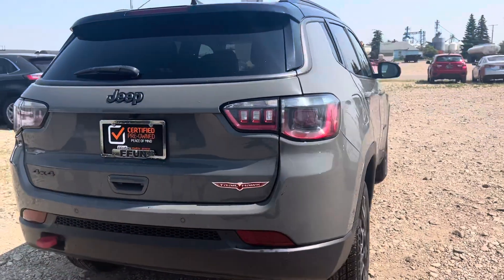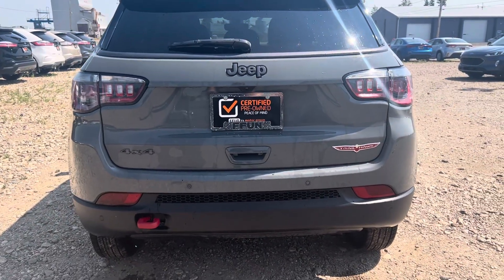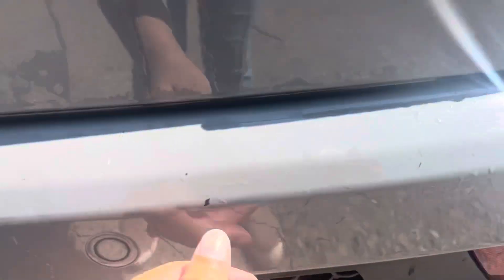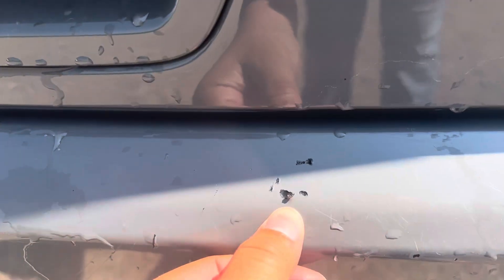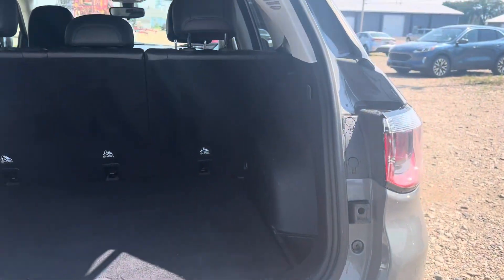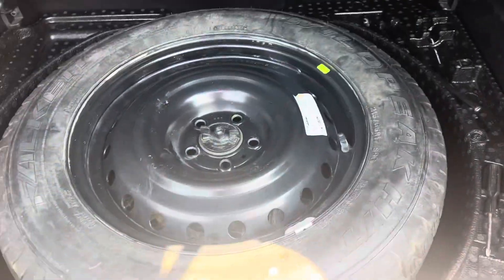Coming around the back here, you've got your backup camera with your parking sensors down below, and then again we've got another tow hook here on the back. We do have a couple small paint chips there that you can see. Opening it up, there's lots of space in the trunk area. Down below you've got your spare tire — easy access there.